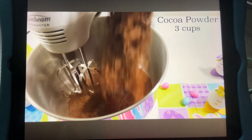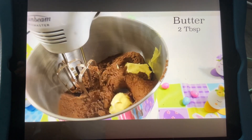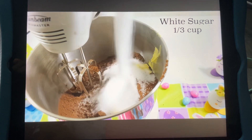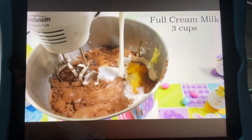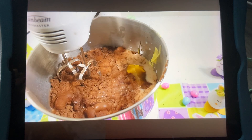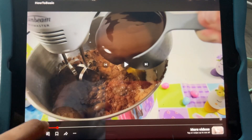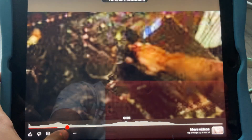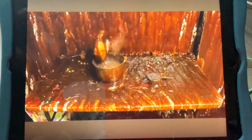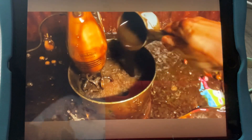Add the following: three cups of cocoa powder, two tablespoons of butter, one-third cup of white sugar, one-third cup of maple syrup, three cups of full cream milk, one tablespoon of water, and finally, one cup of chocolate sauce.